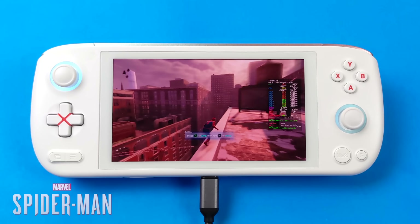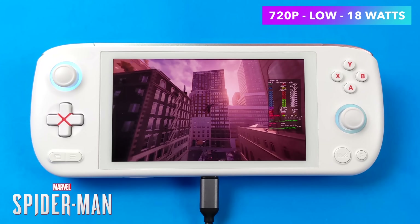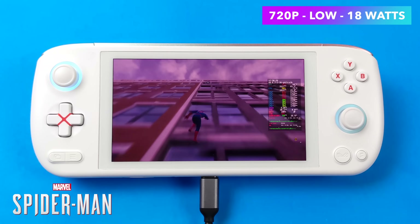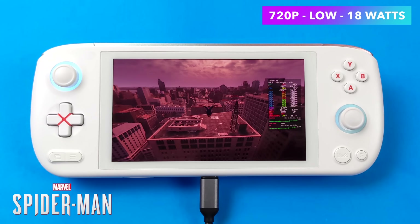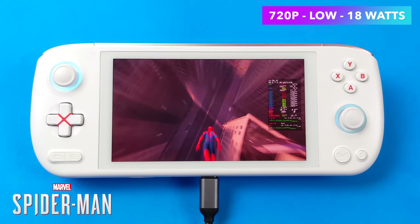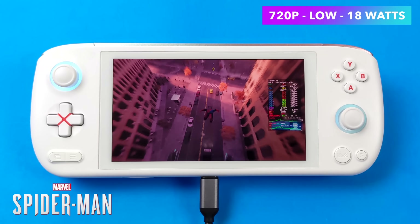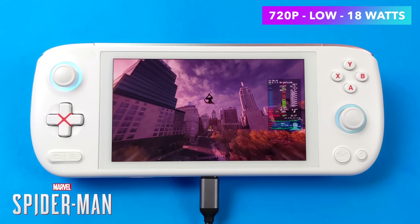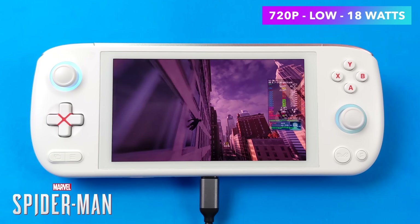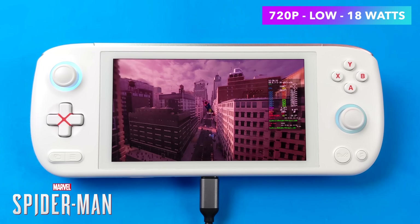The final test is the new Spider-Man Remastered at 720p low, taken up to 18 watts TDP. Honestly, from 16 to 18 watts I didn't notice much of a difference. With this one we can't quite hit 60 FPS consistently. I tried system-wide FSR but it didn't do much, so I have FSR set to performance from within the game's settings. Like Cyberpunk, Ultra Performance is an option but I just don't like how pixelated it looks.